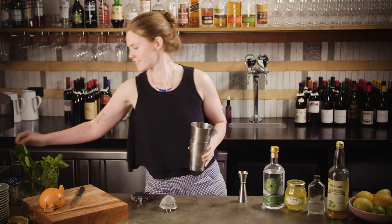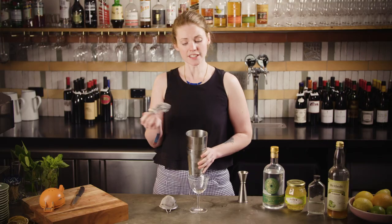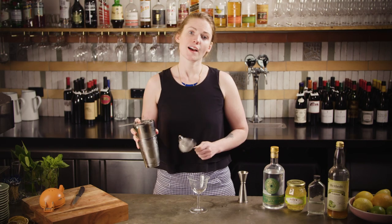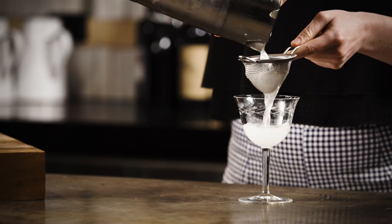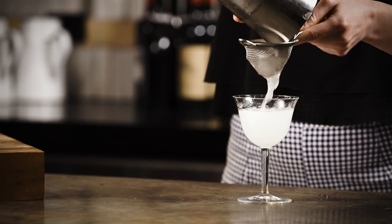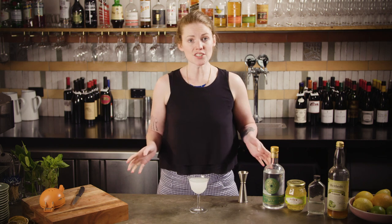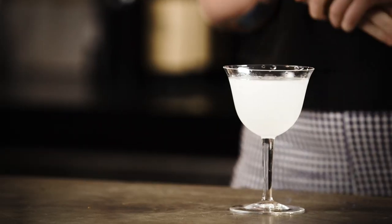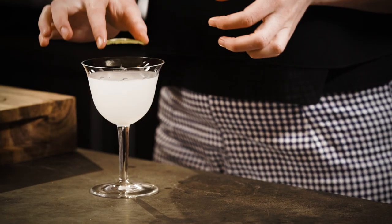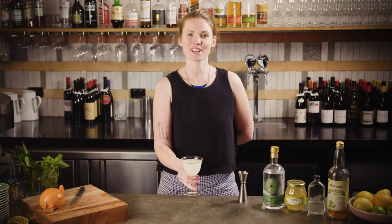Pop the two halves of your shaker tin together and shake as hard as you can. Give it a little taste — so zesty! Use your hawthorn strainer to hold the ice back and pour into the glass through a fine strainer. This drink is perfectly good without a garnish. I wouldn't tend to go for a lime twist because it is actually quite bitter, but to make it look a little prettier I'm going to pop a little dehydrated lime wheel on there. The gin gimlet — perfect summer drink.